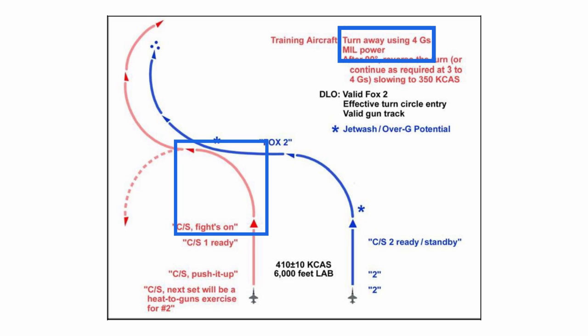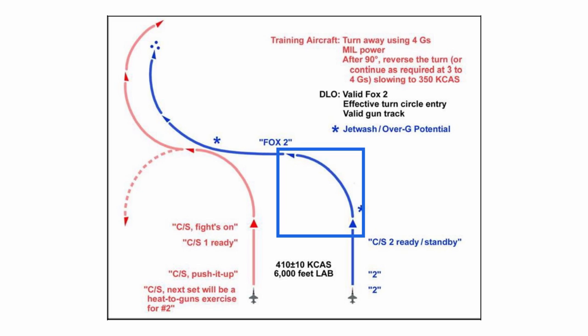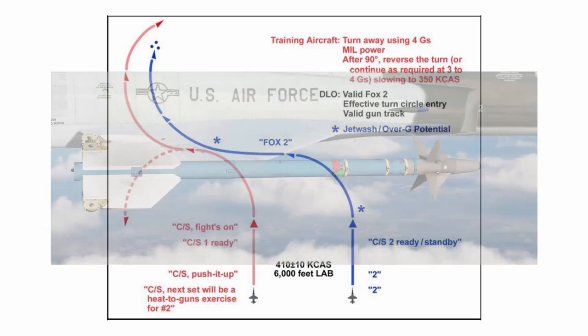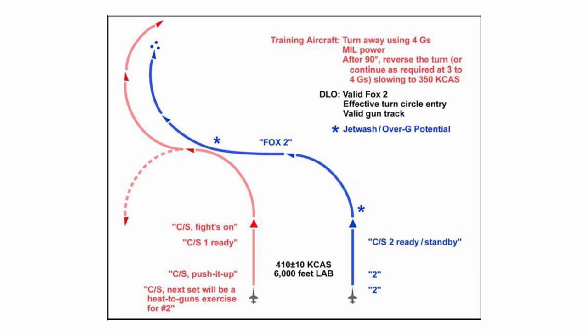This turn will be made at mil power pulling 4Gs. If you remember from our EM diagram discussion, this 4G mil power turn is well below the maximum turn performance of the jets we'll be using. So when the bandit is limited to this reduced performance turn, the blue fighter — making the turn without any limits — should be able to easily get inside the turn for the Fox 2 shot. At the end of this first 90-degree turn, the fighter will make a simulated attack with a heat-seeking missile. The F-5s we'll be using can carry the captive AIM-9 missile, a version of the AIM-9 without a rocket motor, which gives us the audio cues we need to know if we have a valid shot.